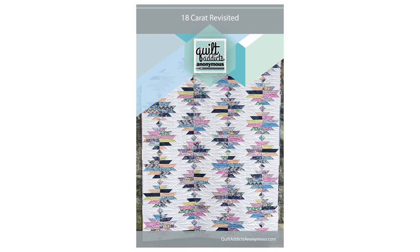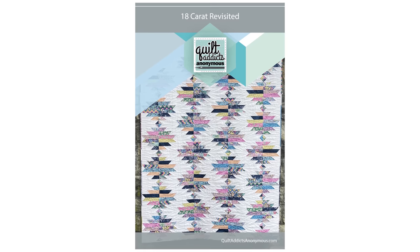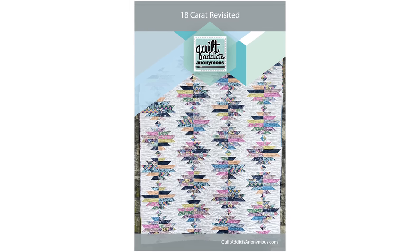This month we are going to be showcasing the color of those more than anything, because we're going to be working with 18 Karat Revisited. Occasionally what I'll do is take one of my 100-plus patterns that I've designed over my career as a quilt pattern designer and shop owner, and fat-quarterfy it.